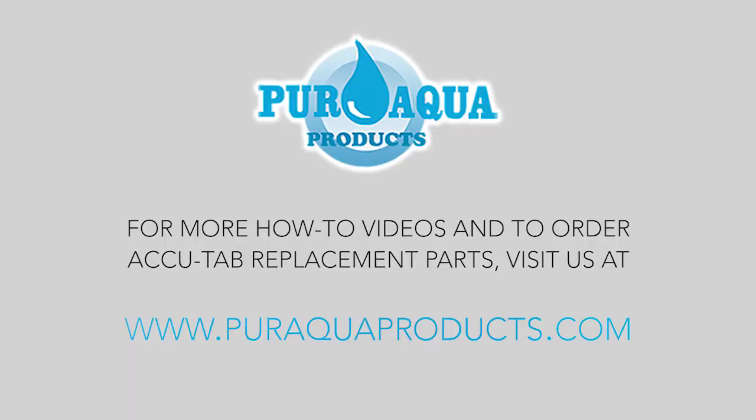You can find AccuTab replacement parts at www.puraquaproducts.com.